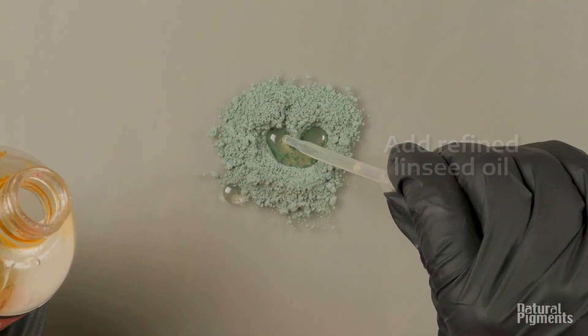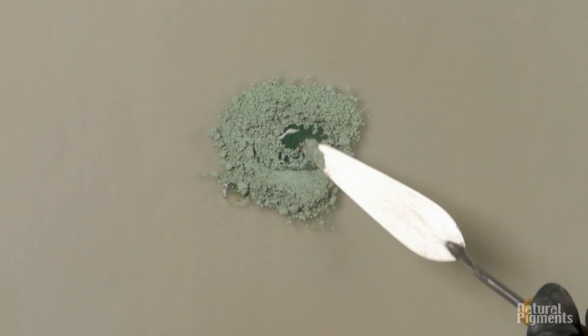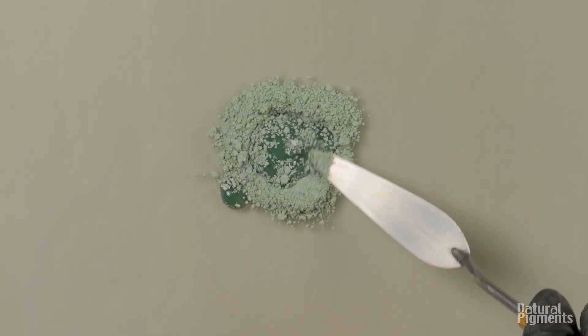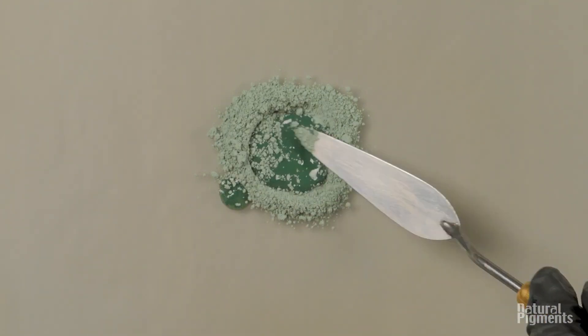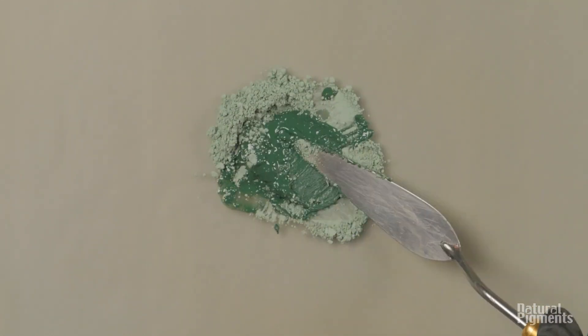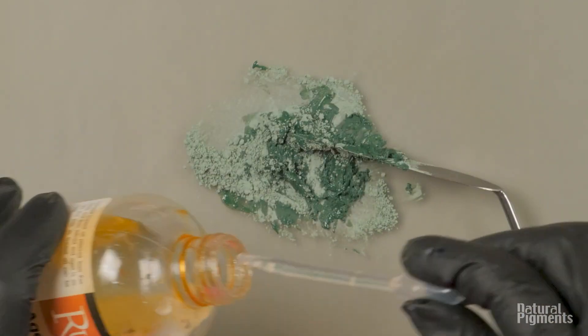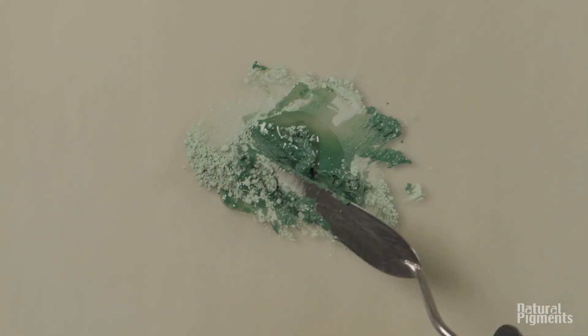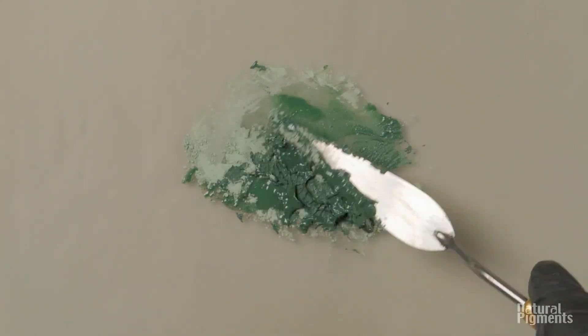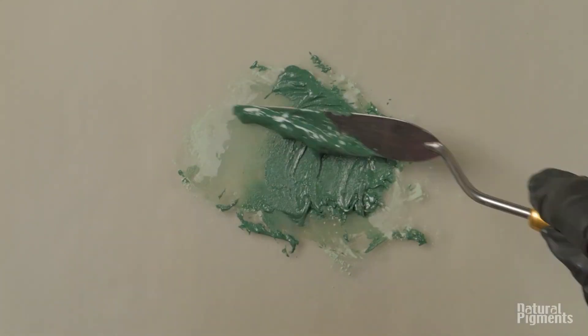For example, celadonite forms near volcanoes, whereas glauconite forms in ancient sea beds. Again, you can see how the color changes dramatically from a pale pigment to a very bright green color. It's because these pigments have a lot of other components — mostly clay.